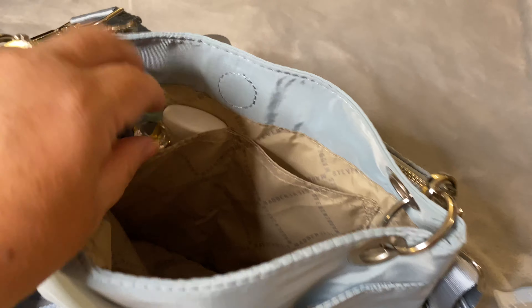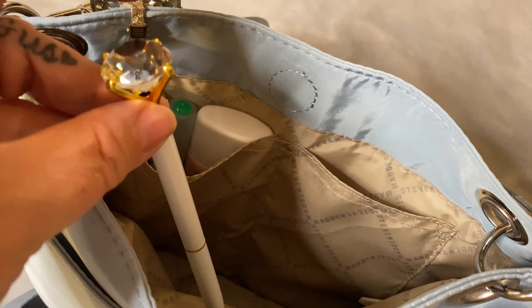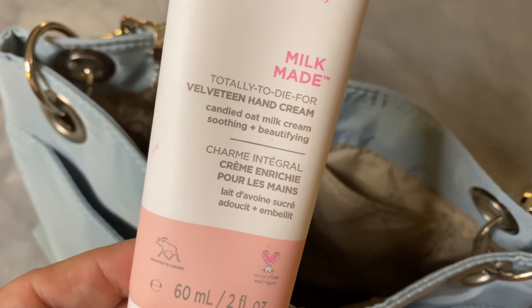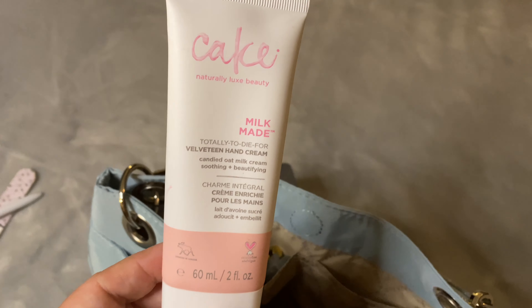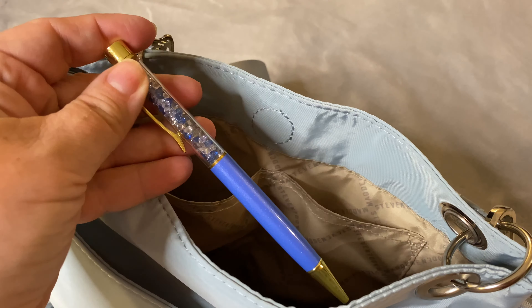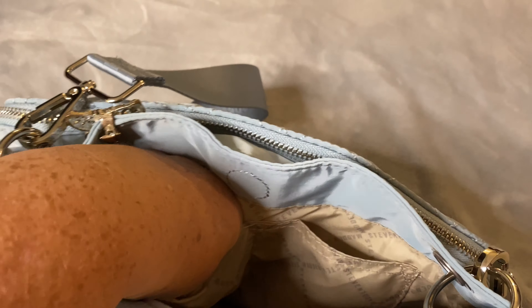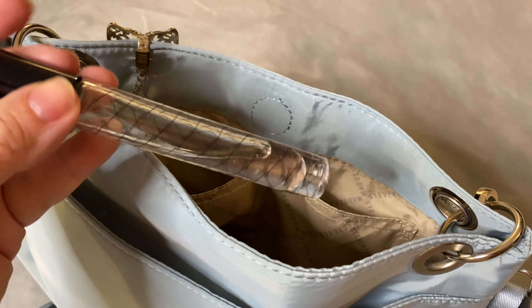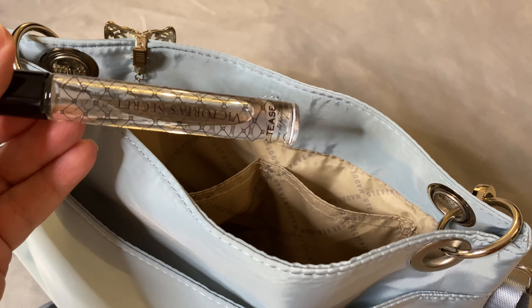I turn this bag around — you can see in here. I also have a pen with me as well. I have the Cake hand cream, totally to die for, velveteen hand cream — purchased from Walmart. I also have with me a spray hand sanitizer pen, a blue pen to write with, and a Roll-On Victoria's Secret perfume.